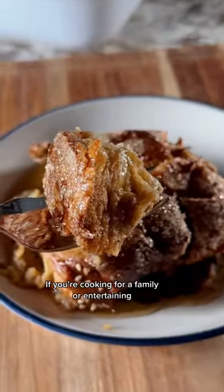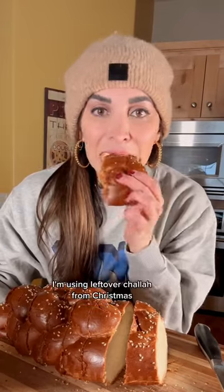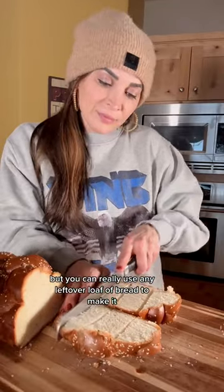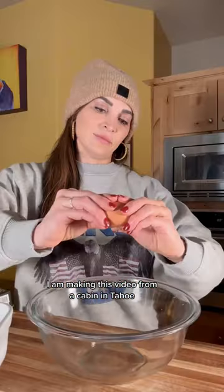If you're cooking for a family or entertaining, you need to make this easy spiced french toast casserole. I'm using leftover challah from Christmas, but you can really use any leftover loaf of bread to make it. Hi, it's me, Nicole, and I am making this video from a cabin in Tahoe.